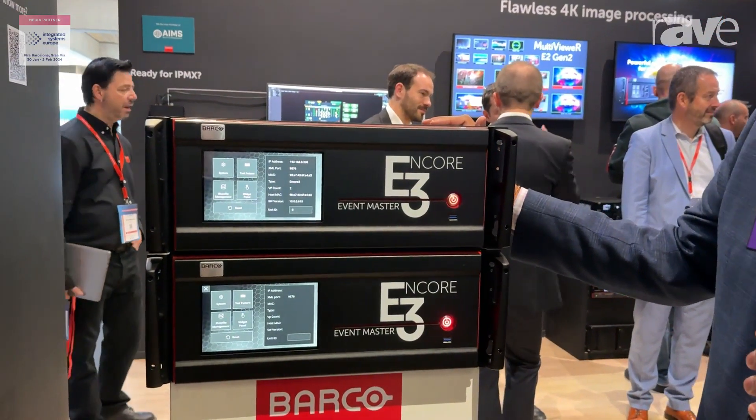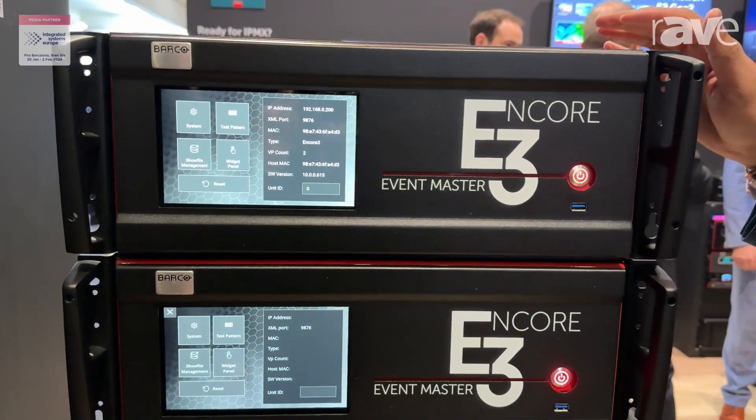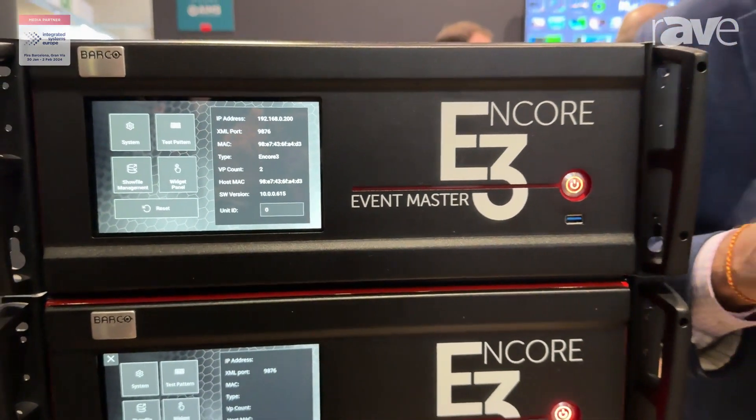The single box here has a tremendous amount of power — 80 megapixels of canvas with all the inputs, layers and outputs at 4K native. There is a lot more I want to tell you. Let's go to the back of the unit and see the IOs.